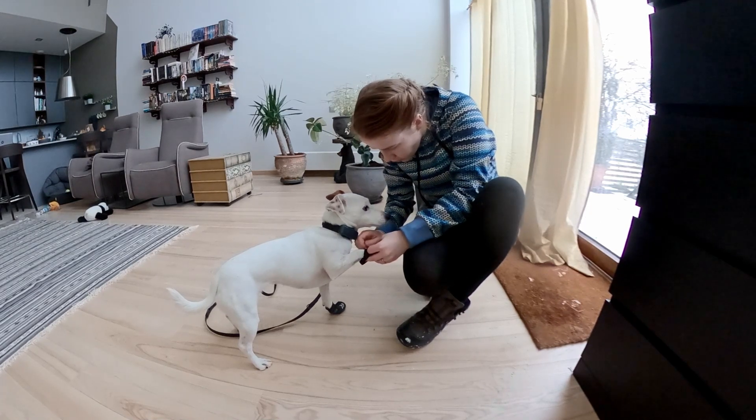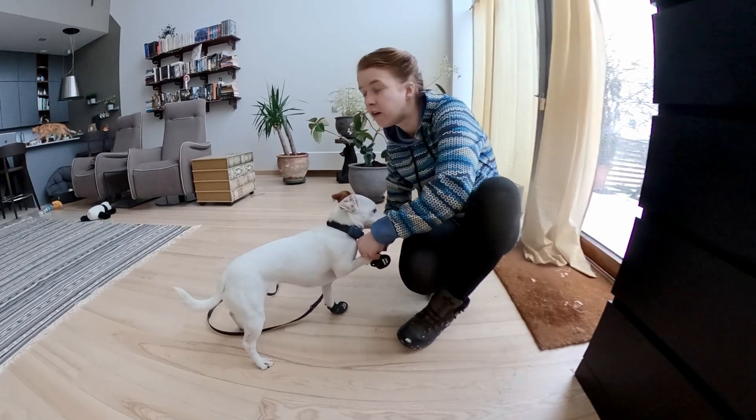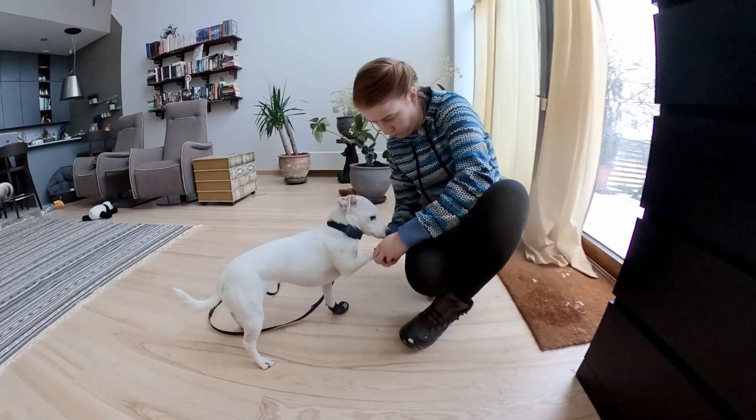Once I got used to putting them on and my dogs got used to it, it became quite a lot easier - there's just a big learning curve to get over. I found it's way easier if you don't let your dog hold his paw limply. What I do is put the open shoe down, have the dog step their paw onto the ground into it, and then close it. That made it way faster.